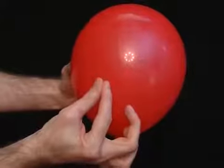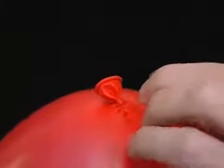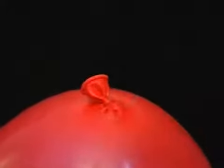Tell your friends you can place a pin through an inflated balloon without bursting it. When they accept the bet, carefully place the pin through the thick rubber by the knot. It won't burst.